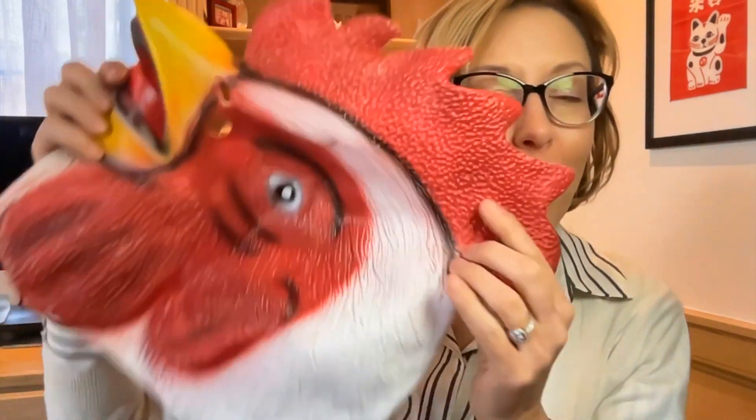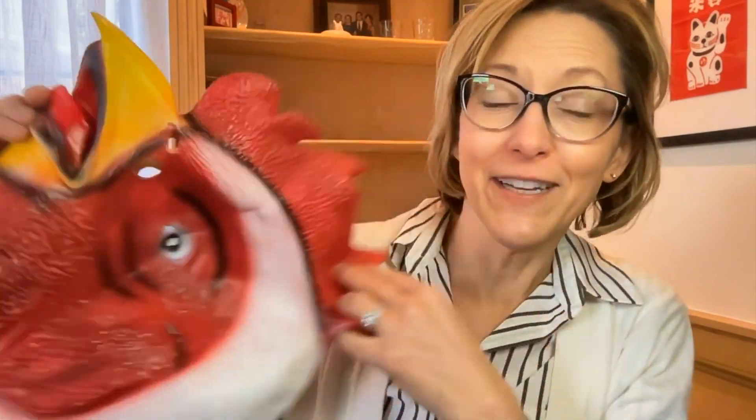So there you have it. If you are in the market for a rooster head mask, this one is really nice. It's lightweight, it's easy to put on, and you could wash this out in the sink. So definitely check it out.